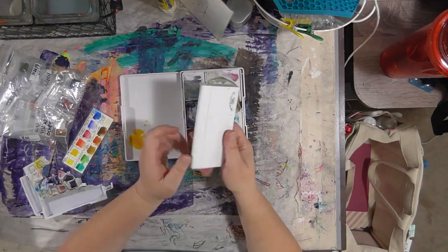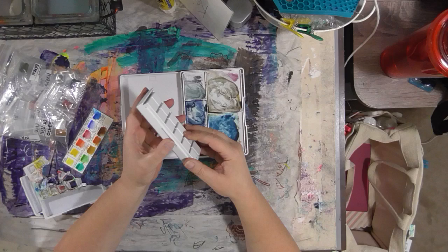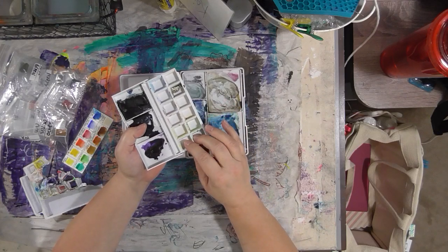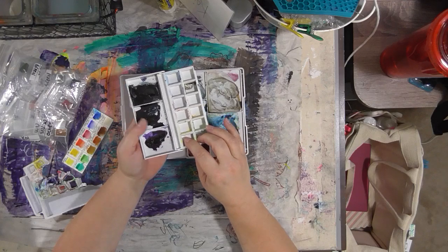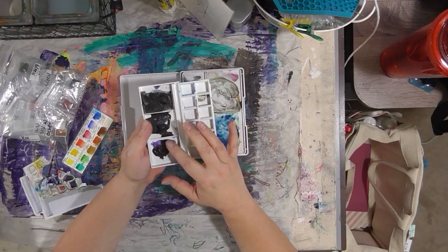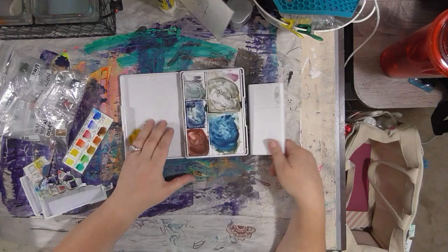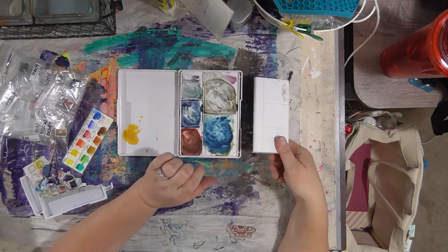I like the small Winsor Newton kit because it's so small — I love the size. The color selection was not the greatest; I prefer a bigger color selection. There was no way you were going to get that in this box, even with putting three more colors in the lid, which I did. But the size is great — obviously much different than the Koi box.